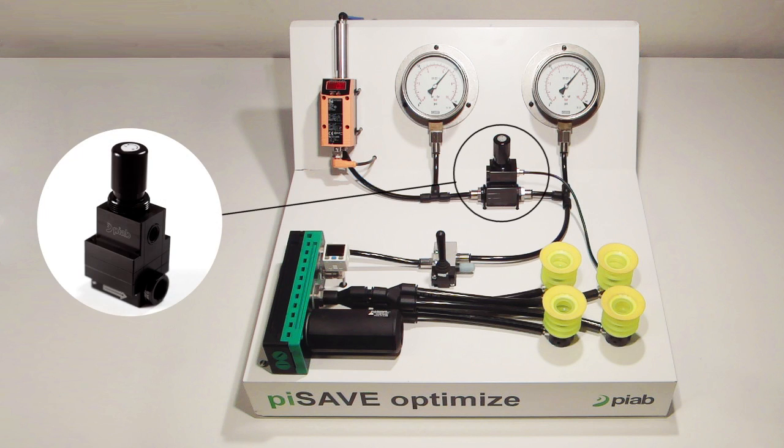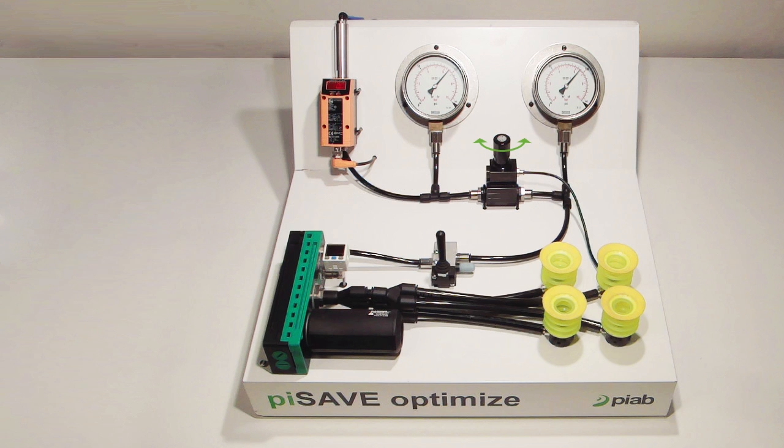Pysave Optimize is a vacuum controlled proportional pressure regulator for air driven vacuum pumps or ejectors. It can be adjusted to maintain a constant system vacuum level in the range of 20 to 70 minus kPa.